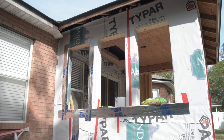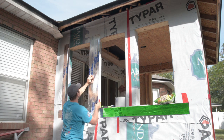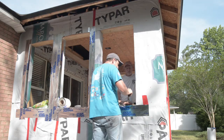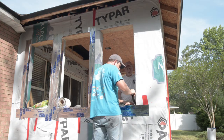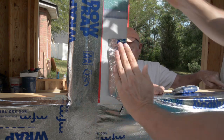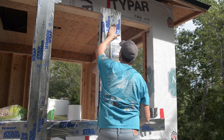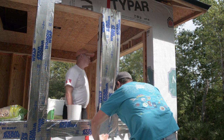The next step was to add window tape around the openings. For this wall, I first ran one long piece of tape horizontally under the window opening. I then placed a piece on the sill frame so it would overlap the tape below the window and long enough to go up the vertical framing a few inches. Then I applied tape along the vertical framing of the opening, overlapping the tape pieces below.